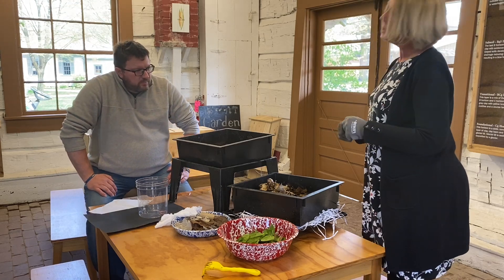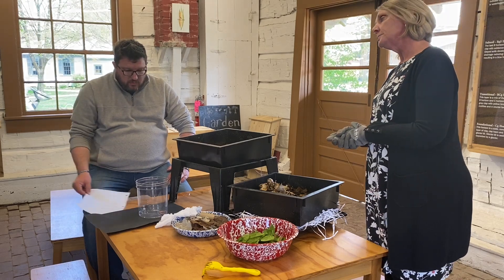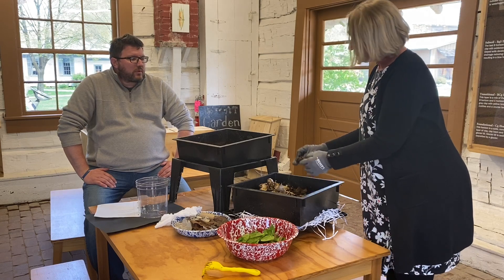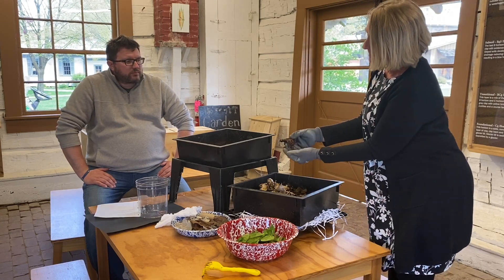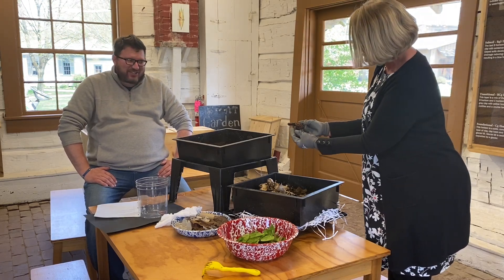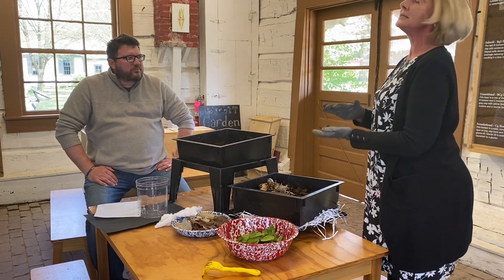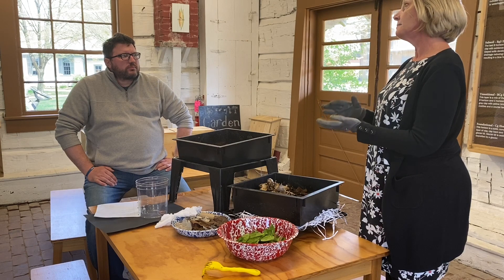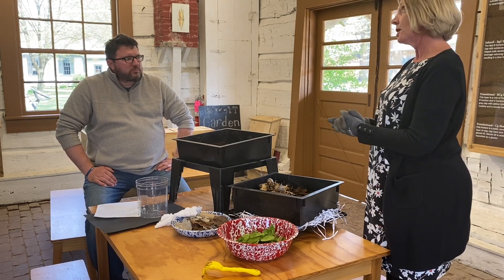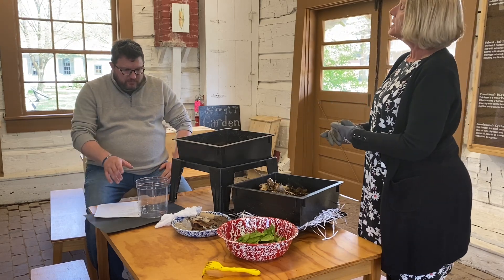The next thing you need is worms. Not all worms are the best composting worms. Here at Sauter Village we have some red wiggler worms — I have them in a banana peel here; they really like bananas. Red wiggler worms are great because they stay close to the top and they love compost. But if you can't find red wigglers, night crawlers will also do. In a container like that, you probably only need three or four worms — you don't need a lot because they do reproduce.